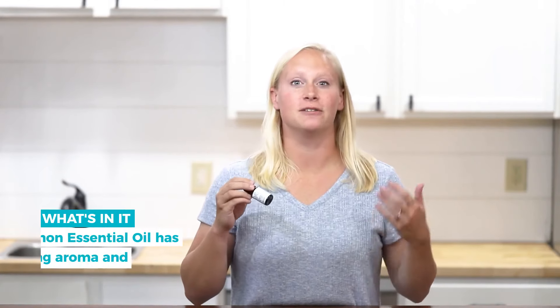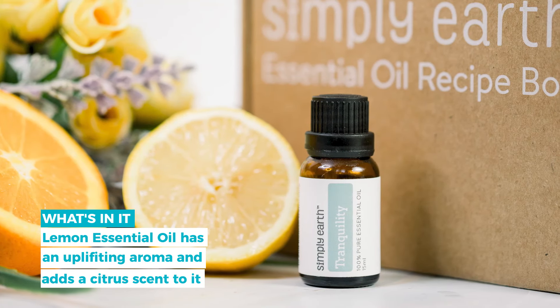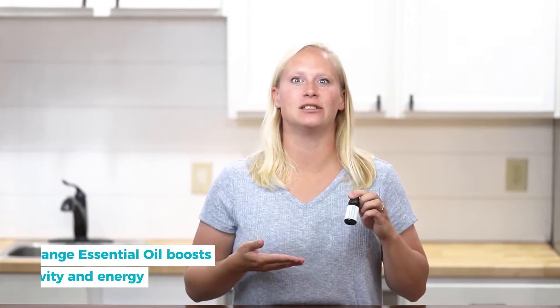This blend is made up of a few different essential oils. The first one is lemon. Lemon is a very uplifting aroma and it adds a citrus fresh scent to this blend. Another oil in this blend is patchouli. It's a very calming, earthy smell.